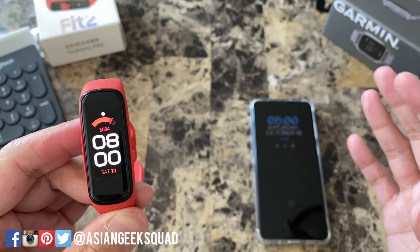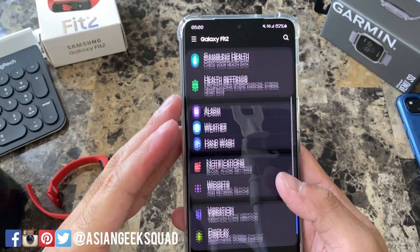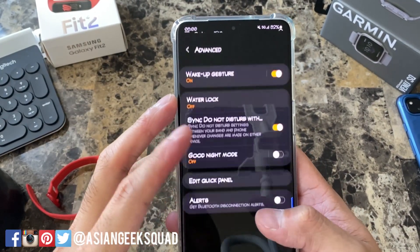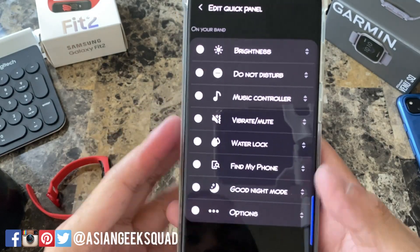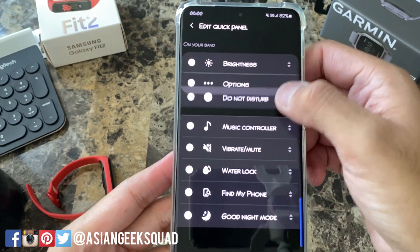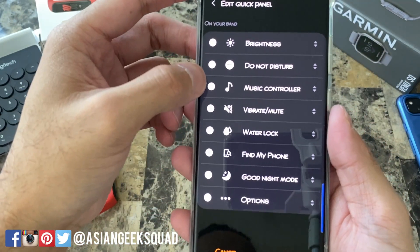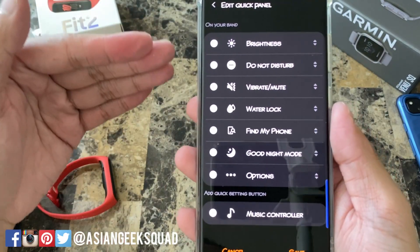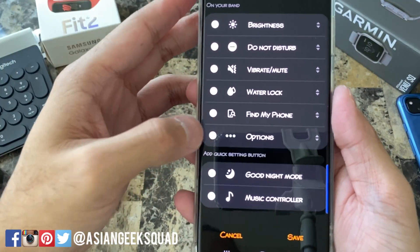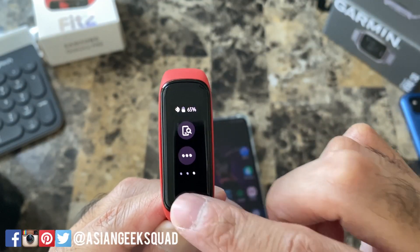Let's show you how to reorder those — for that you'll need your smartphone. Open up your Galaxy Wearable app and scroll all the way down to Advanced. Here on Advanced, just tap Edit Quick Panel and now you'll see the different ones we just went over. You can drag to customize and you can also remove. I'll be removing music controller and good night mode. Once you're done just tap Save. Those two quick settings are gone and we're down to three panels.